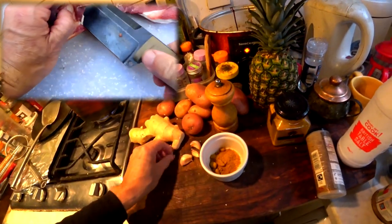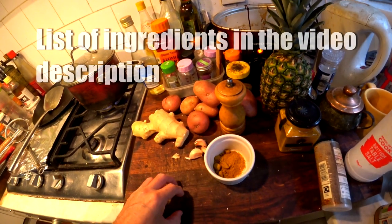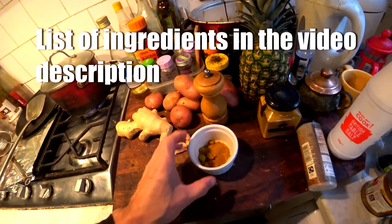We're about to make a goat curry with the goat I chopped up yesterday. It's been marinating in the fridge overnight in some oil, fresh garlic, and fresh ginger.